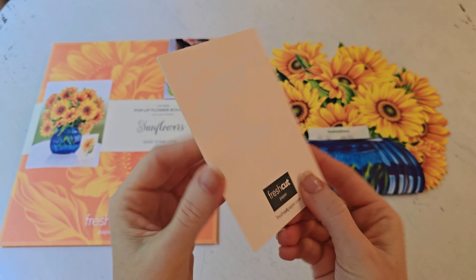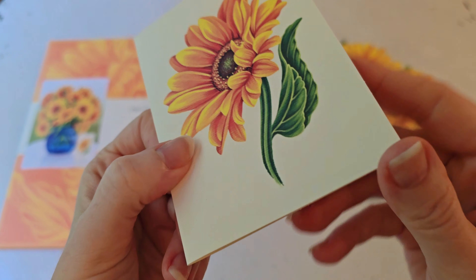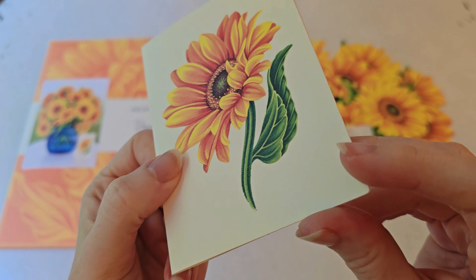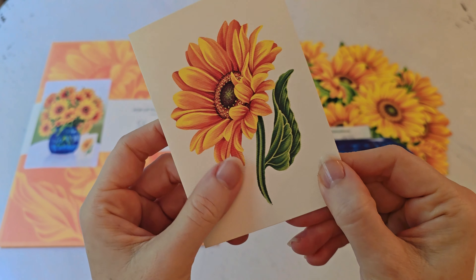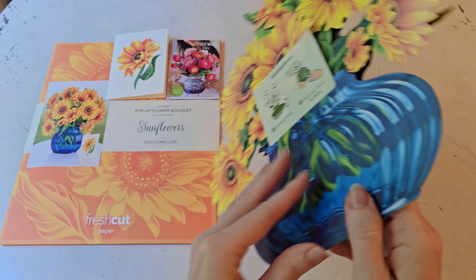The card is super sweet. It's very thick paper, really well done, and very vibrant and pretty. It's a great little size to be able to write a note to somebody.